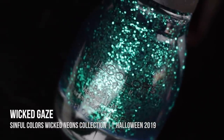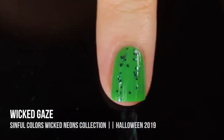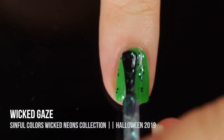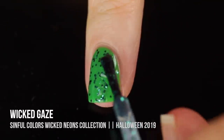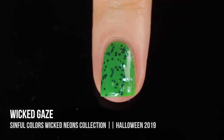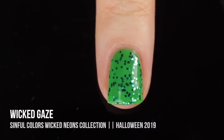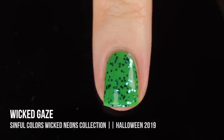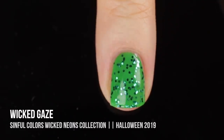Last but definitely not least, we have the shade Wicked Gaze, which is the corresponding glitter topper for the green. These little hex glitters actually almost look like teal, and I love them. I think they look awesome over the green, but I think they'll look even better over black because they would kind of sparkle through and just look really bright and exciting. As with all the other glitters, I totally love it.